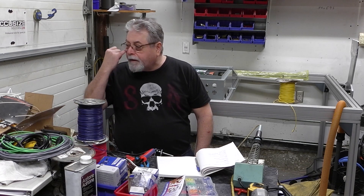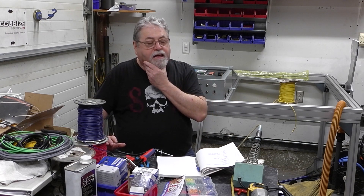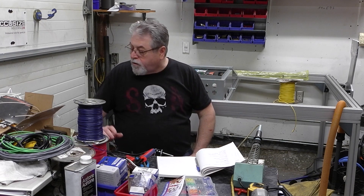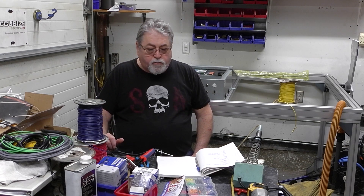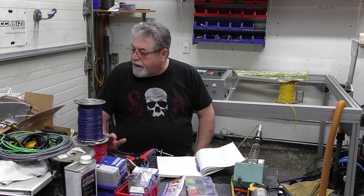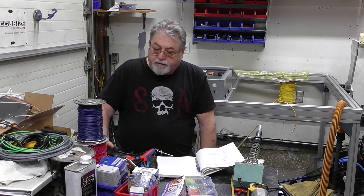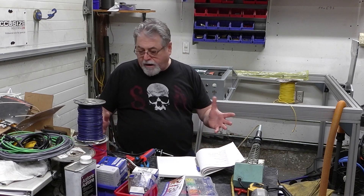I just received a box today with some more aviation connectors — the ones I need for my proximity sensors — so they came in. I'm ready to finish off the electrical panel, which I'm pretty stoked about, because I'd like to set up a dry run with the motors on the table.